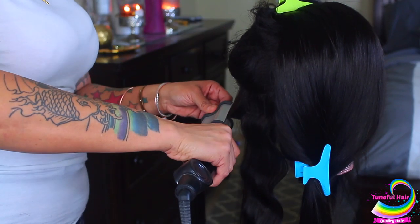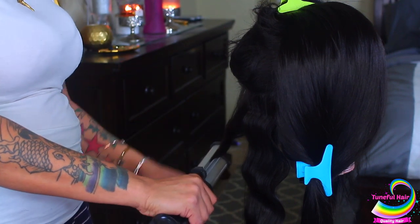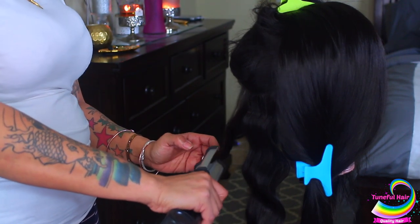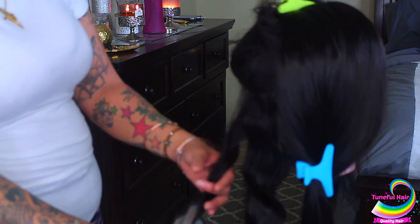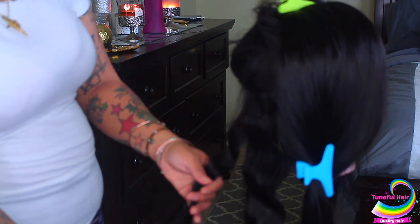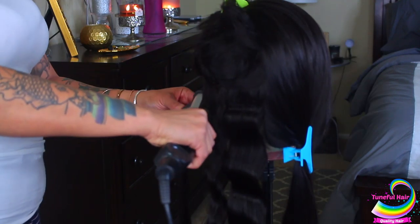You can definitely pick one of these up or make your own waves a different way, which I will show you in this video. I decided this is just taking too much time because you have to go down in sections — you can't wand the hair around, you have to take it piece by piece. That's what makes it time-consuming.